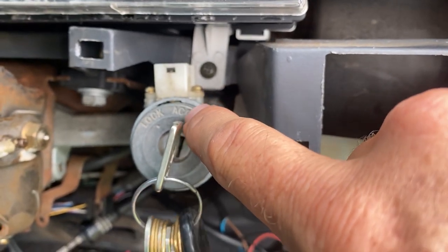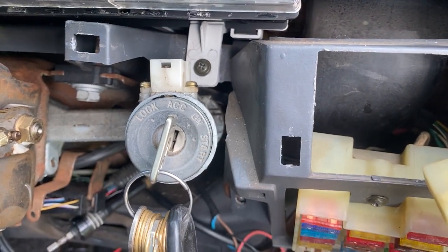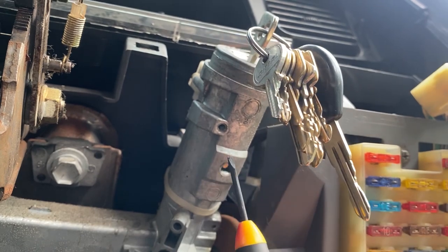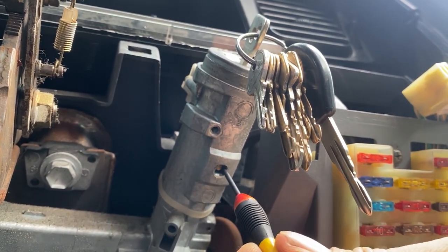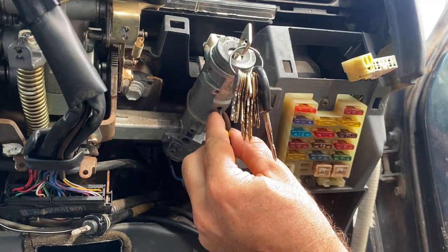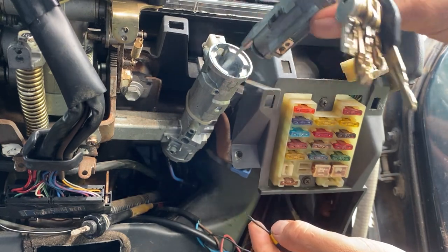First, what you need to do is put the key in and turn the key to the accessories position. Then, using a small screwdriver, an Allen key, or a nail, you need to pop the pin that is located under the barrel up. You can then use two hands to pull the barrel out. It slides out very easily.